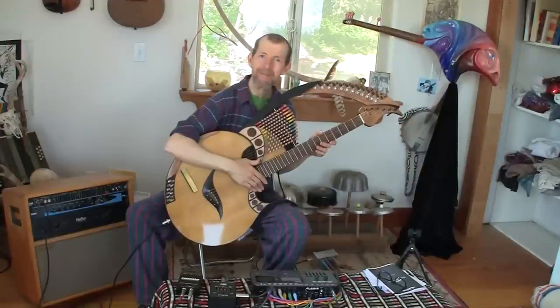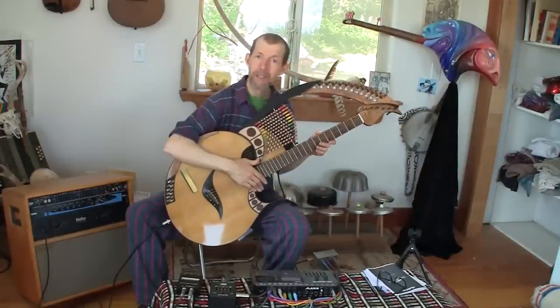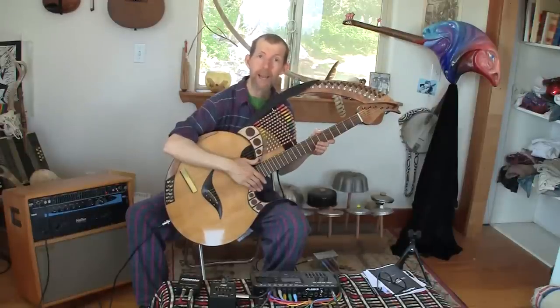Hi, my name is Fred Carlson. I'm an artist and a builder of stringed musical instruments. I wanted to take a minute to tell you about this instrument I've built called Taproot.